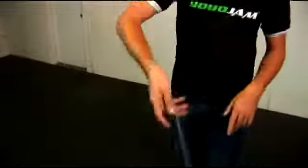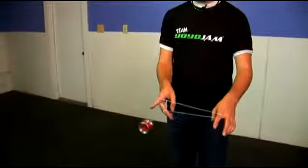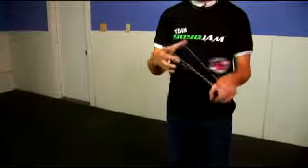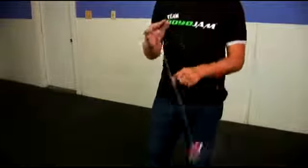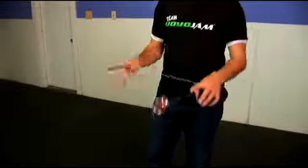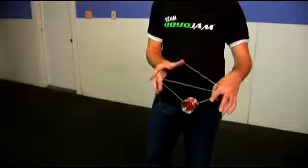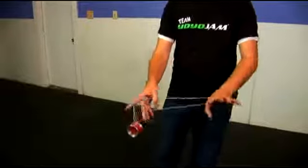Let me show you from the front what this looks like. You'll land one and a half mount, come over, open up, pop out, pop back in. Over and out — so over, out, back in, and back into one and a half mount. That's part one of White Buddha.